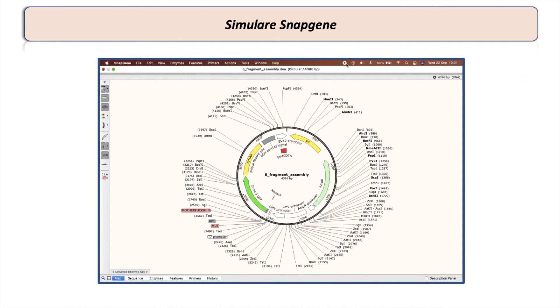Hopefully this has been a useful introduction to Golden Gate cloning. You can check out my article where all protocols are available — it's posted as a preprint on bioRxiv. If you have any questions I would appreciate feedback, and just let me know what you want to see in future videos. Have a nice one!